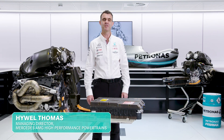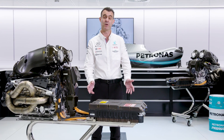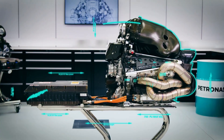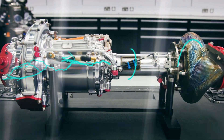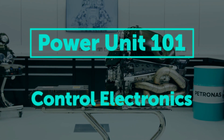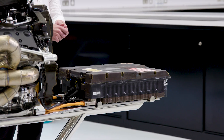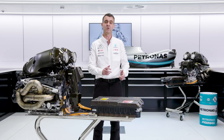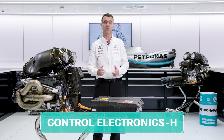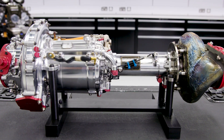Hello, today we're going to continue our series on F1 power units by talking about the Control Electronics. There are actually two Control Electronics as part of an F1 power unit: the Control Electronics K and the Control Electronics H. As you can imagine, one is associated with the MGU-K and one is associated with the MGU-H.